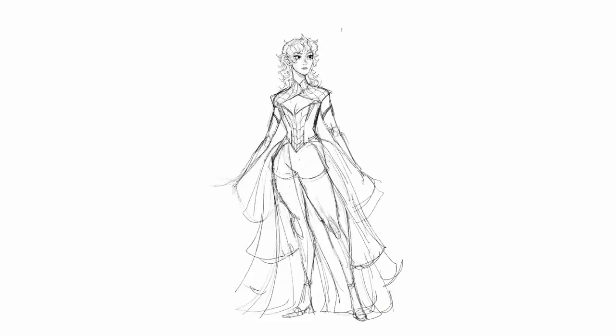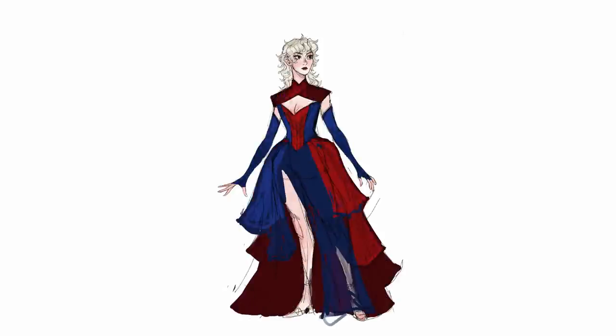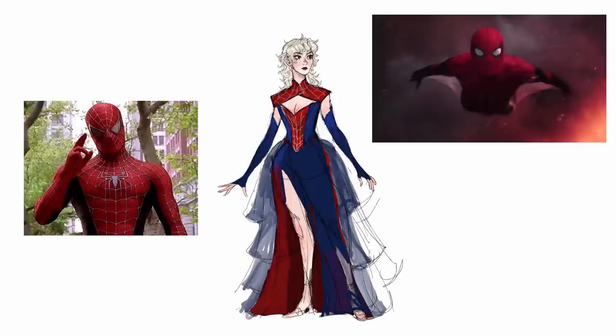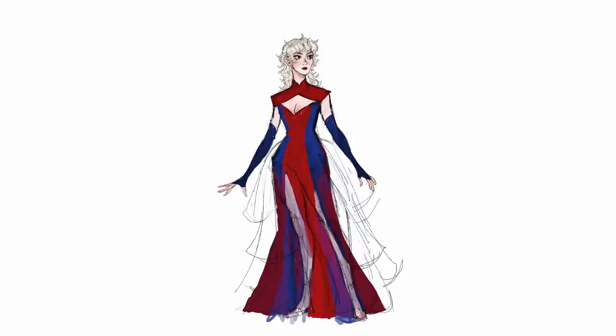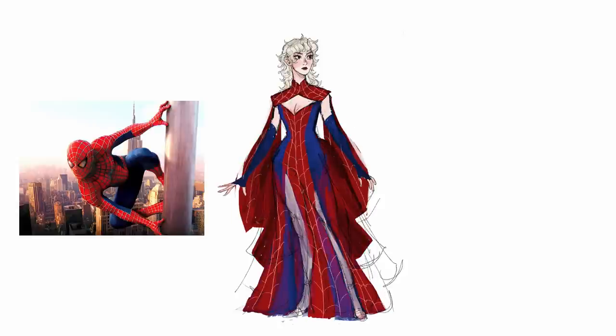It took me a few tries to get something I was pleased with and thought I could actually make, since this is my first gown ever. I eventually settled on an off-the-shoulder bodice with a long mermaid-style skirt, long gloves, and a weird collar-slash-caplet piece — basically trying to emulate the top of Spider-Man's suit and the little gliding web he has in some iterations. And because I really want it to read as Spider-Man, I'm also going to add some raised webbing detail in some areas, all from the Sam Raimi Spider-Man suit.